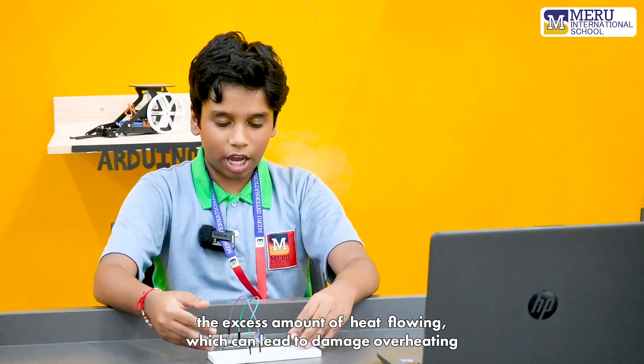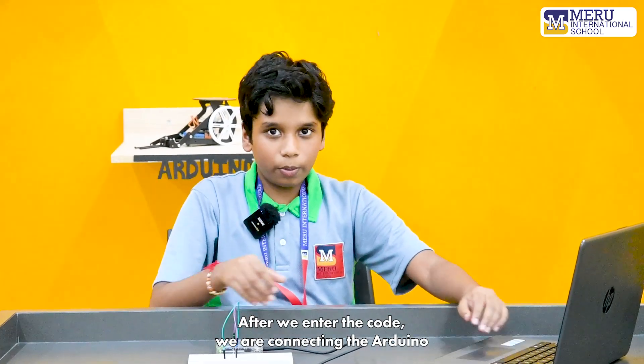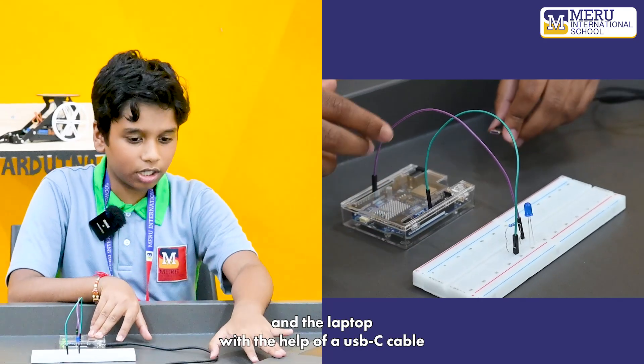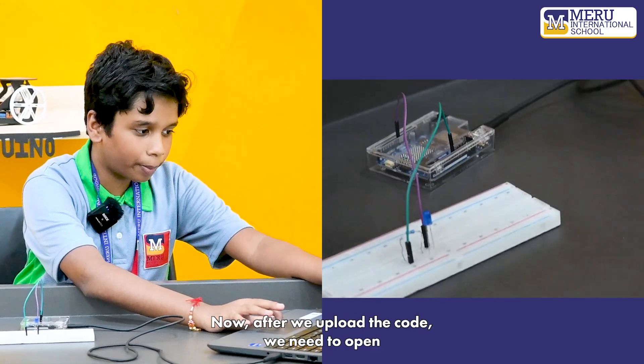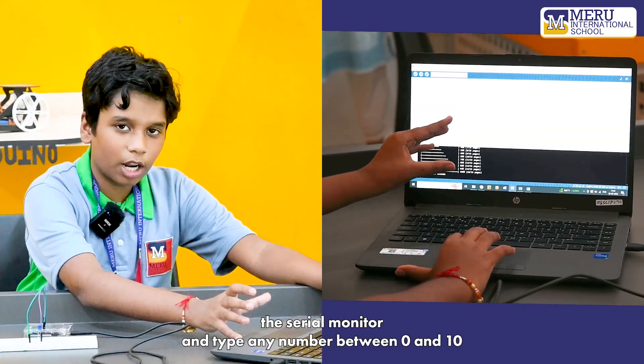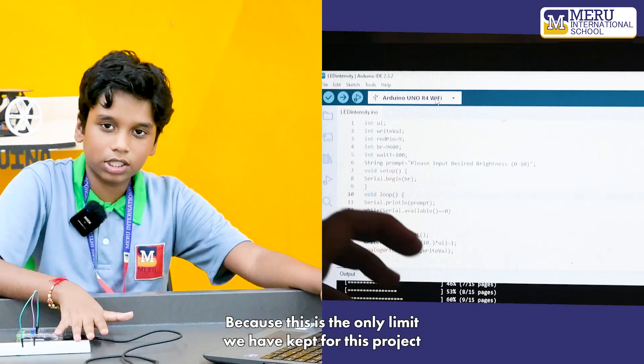The resistor resists the excess amount of current flowing, which can lead to damage or overheating. After we enter the code, we connect the Arduino and the laptop with the help of a USB-C cable. After we upload the code, we need to open the serial monitor and type any number between 0 and 10, as that is the limit we have set for this project.